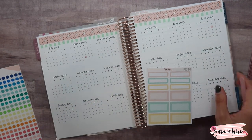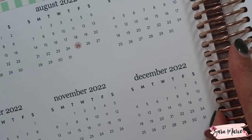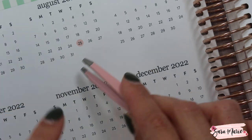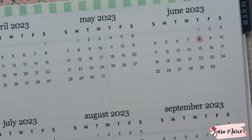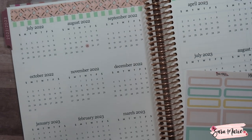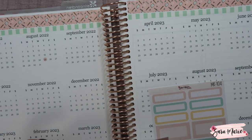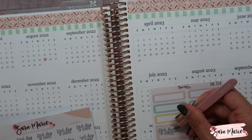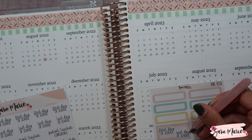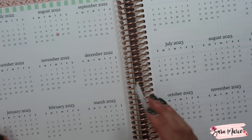You can kind of see those there — let me zoom in so you can see it a little bit better. You can see that it's clear, you can see the date, and it's a very small circle which I absolutely love. You can still see it and it's also small, so if you need to fit multiple circles on top of each other it's a little easier. So that's the beginning and ending of school, and I'm going to use a pink box and put down the 'first and last day' script stickers.